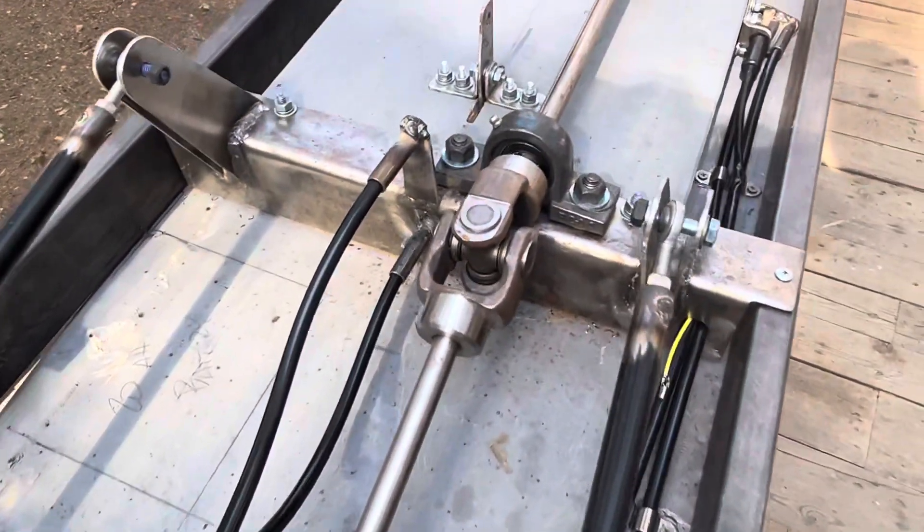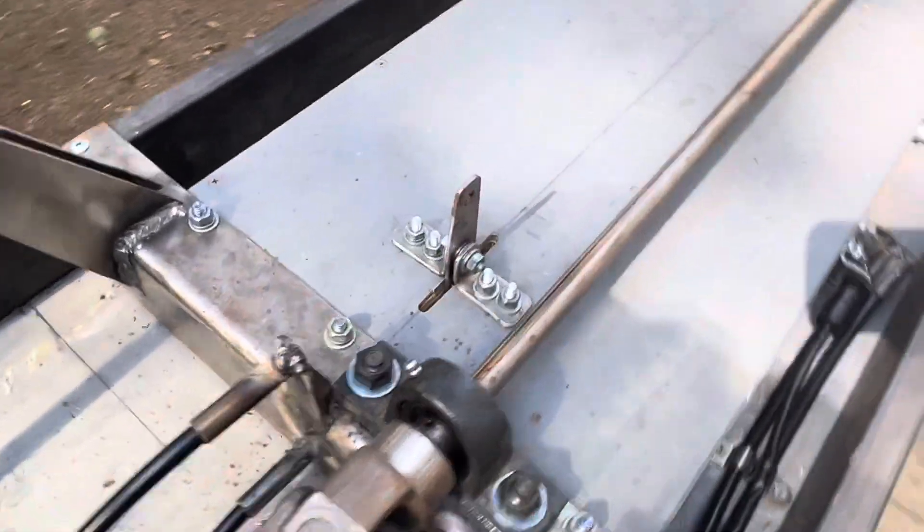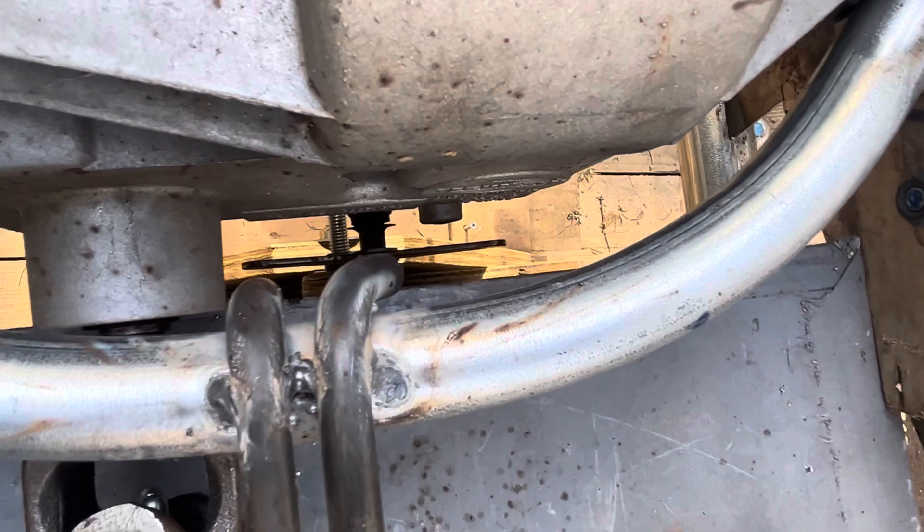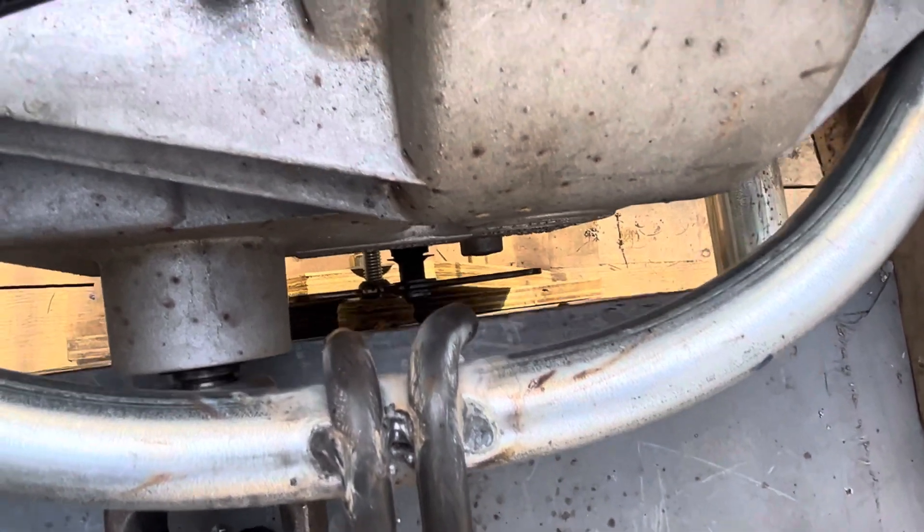Got to wire wheel the heck out of them to clean them up. Here's the shift lever — you can see it top and bottom, with cables going over, and then you can see where those head down to the shift lever down there. Two-sided, right.